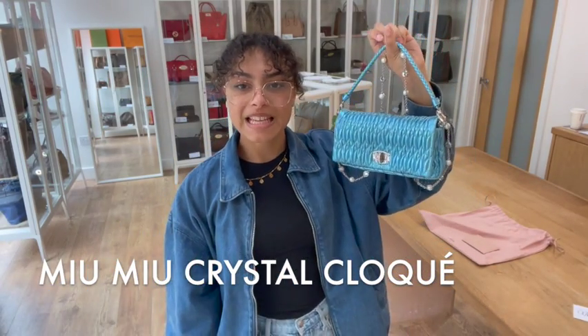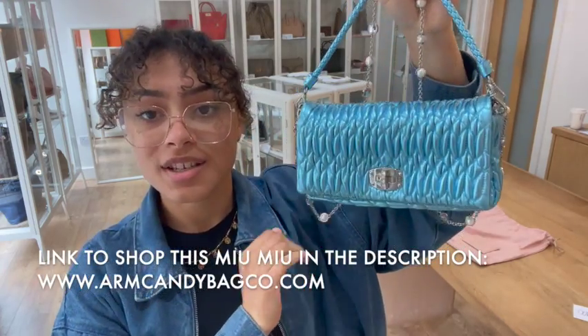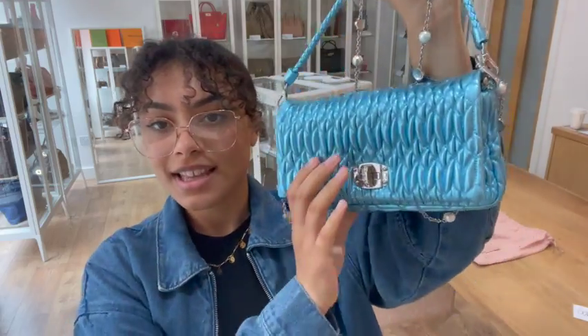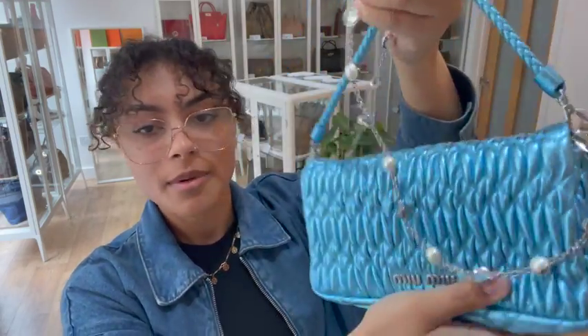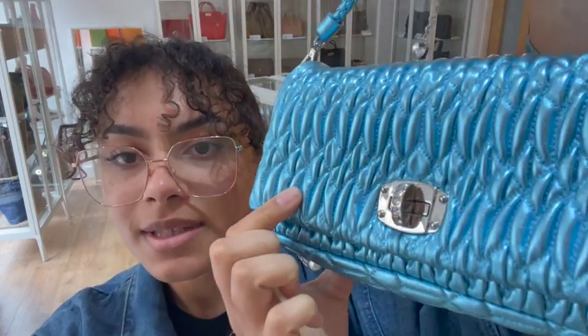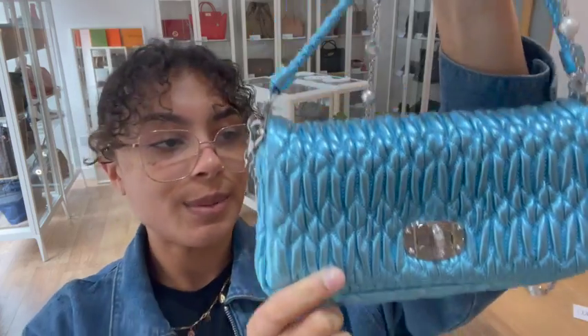Hi everybody, welcome back to Arm Candy, I hope you're all well. We have the most gorgeous little Mimu bag to show you today. This is the Mimu Crystal Cloquet bag and it is in the most incredible metallic blue cloquet quilted leather. I'll just show that up to the camera so you can see that glitter and that shine on it. It is super cool.